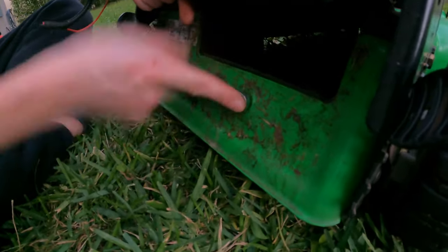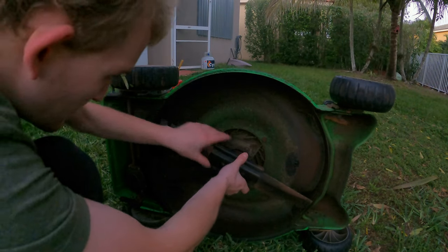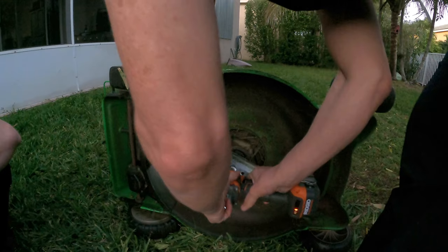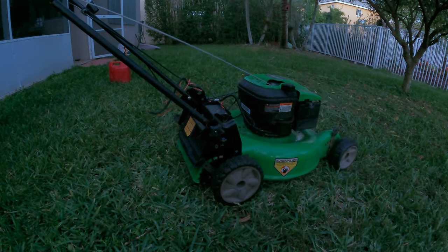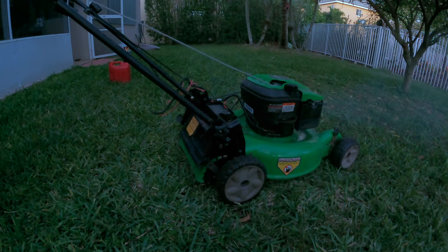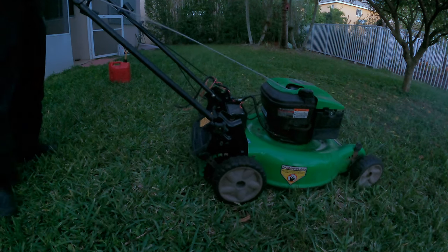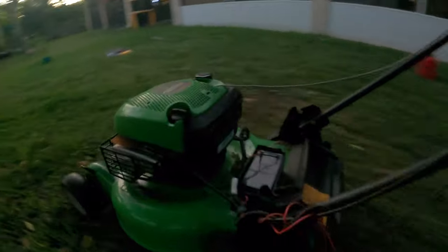Once you get all of these bolts tightened up, they don't need to be too tight because we're going into plastic and you do not want to strip anything. Then we get this new sharpened blade on here and test this thing out. As you can see, now we have drive to the back wheels because the belt does not slip, it's not ripped — it is ready to cut the lawn once again.